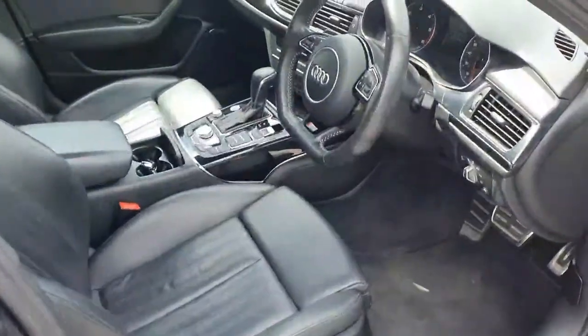You've got chrome door handles, electric windows, and the upgraded Bose surround sound system on it. Looking into the front of the car, you've got lovely molded leather seats.